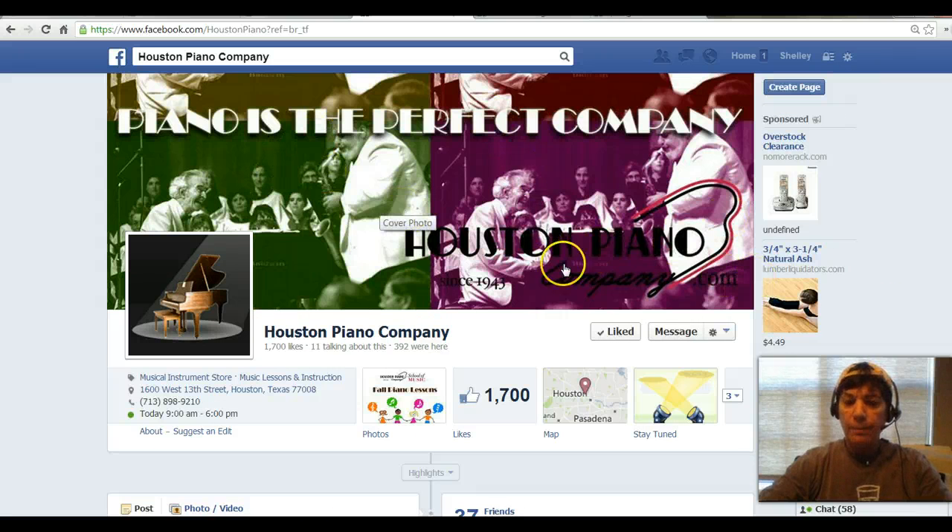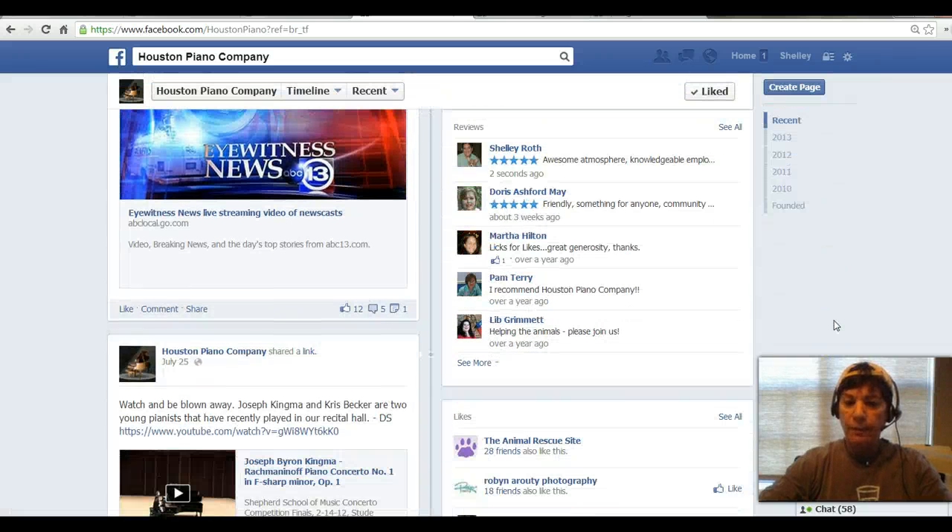Now here's Houston Piano Company, one of my clients. And as I scroll down, I just gave them a review a couple seconds ago just to show you five-star reviews. And then in the past, a year ago, they didn't have this — there were other reviews, but they didn't have the five-star rating.